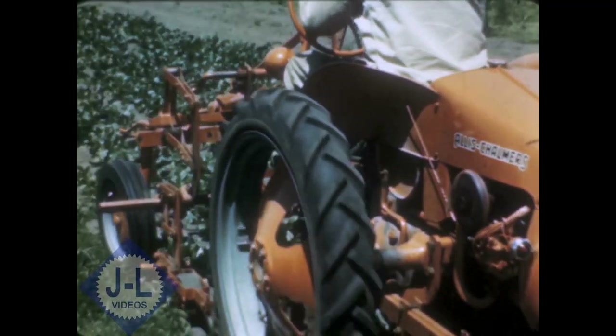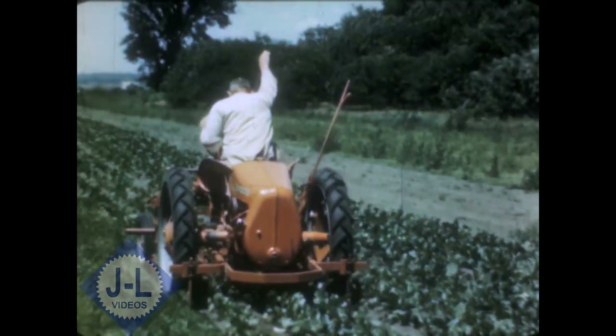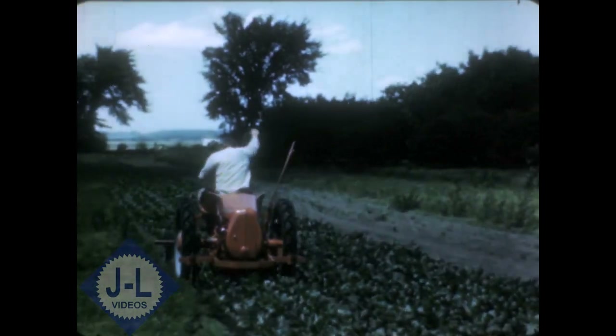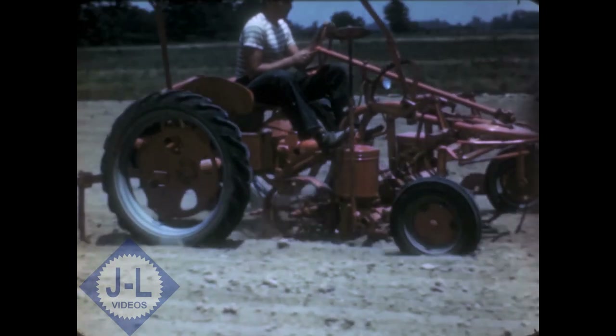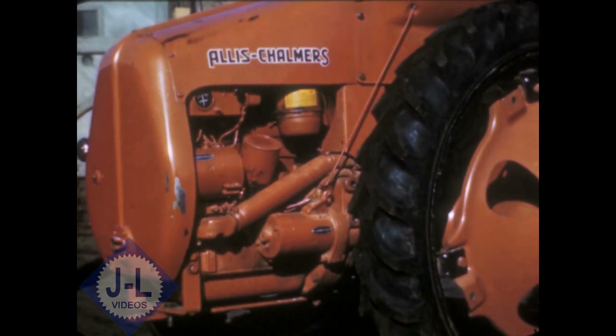The G's rear engine gives better balance and better traction and complete vision of all plowing, planting, cultivating and tillage jobs. No twisting around to see the work being done, no heat or exhaust gases to face. All four wheels are adjustable to fit row spacing of practically every crop. A four-cylinder heavy-duty engine provides smooth, even power.